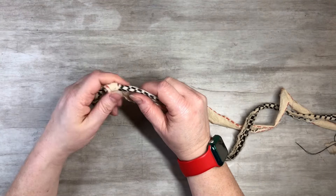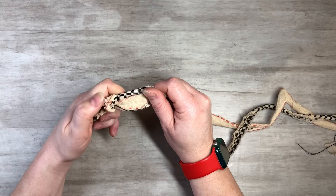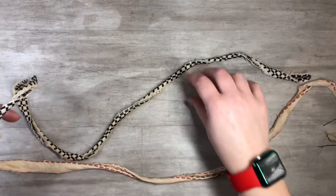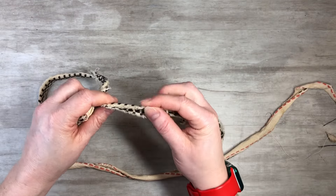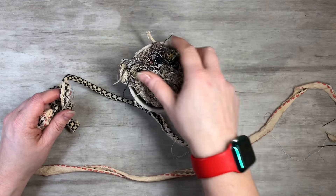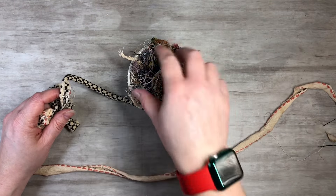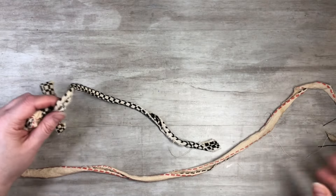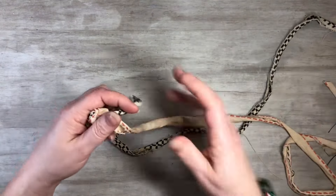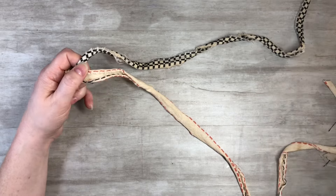Hold the pieces between your pointer finger and thumb, pinching right at the knot. Make sure nothing's tangled. Any loose threads that come off — I don't mind twisting them in, since they're great for clusters or junk journaling. I keep a little 'rat's nest' of threads from fabrics and sewing. Leaving them in just gives a little more character.